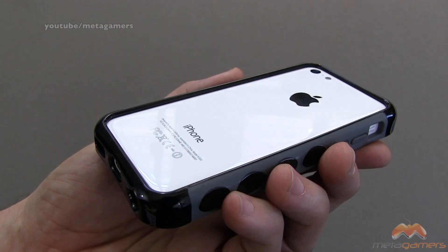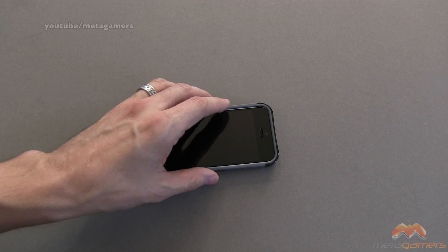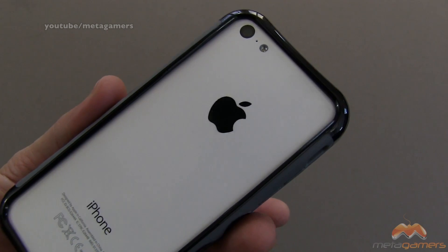Along the back side, you actually get some lay-on-the-table design as well. When it's down like this, it's well protected, because the case is touching the surface, not your phone. So that's what it's going to look like.